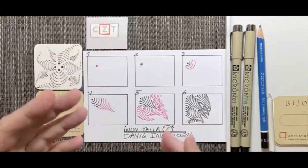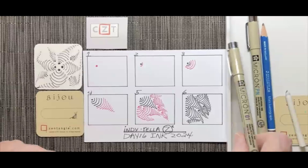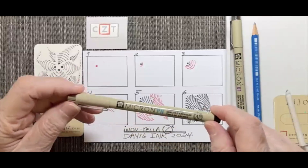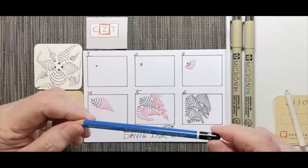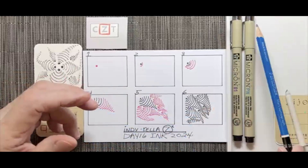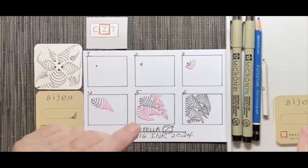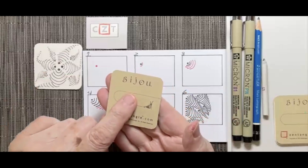Let's begin with our materials. Today I'm using a Micron 01 and a Micron Pn. I'm using a Graphite Staedtler Mars Lumograph, a 2B, and I have a small tortillon for blending. I'm using a 2-inch bijou tile.